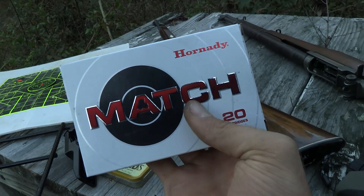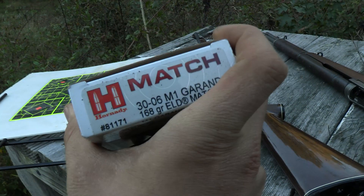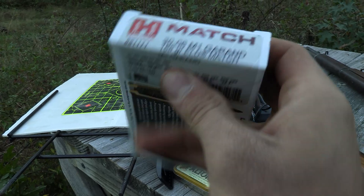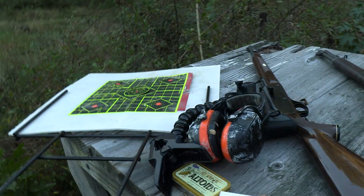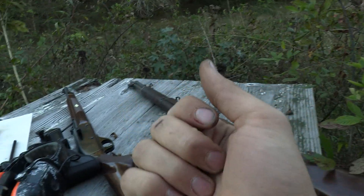We got this — it's the Hornady Match, and this is specifically for the M1 Garand. It's got a 168 grain bullet. Legendary accuracy — we'll find out if that's the case. The rifling looks like it's in good condition in this gun, which is really good.